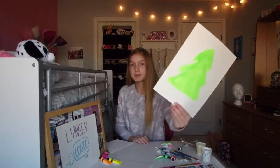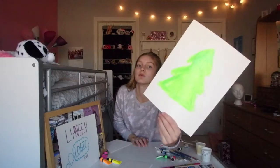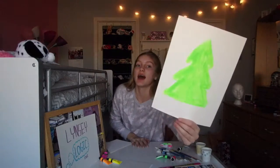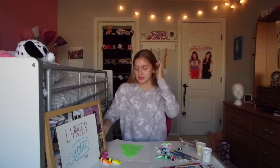So I finished my Christmas tree and this is all it is so far. It's super bright, neon, and wonderful. Whoa, it's reflecting the sunlight! It actually looks super good from further away, but if you look close up it's crap. Now I'm gonna do the ornaments.